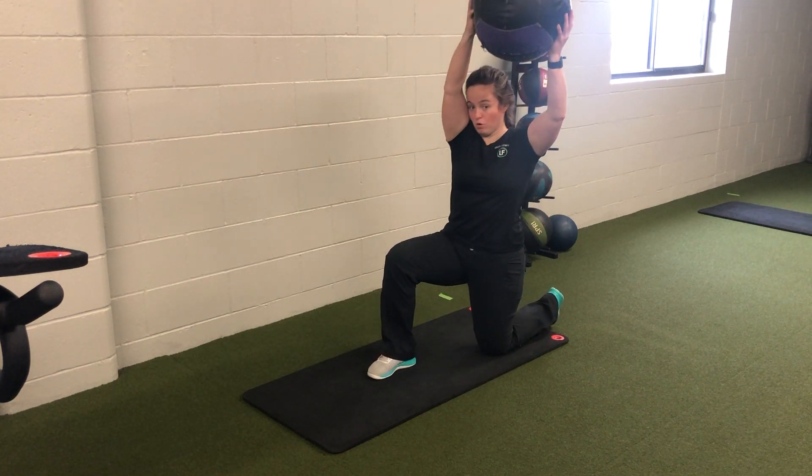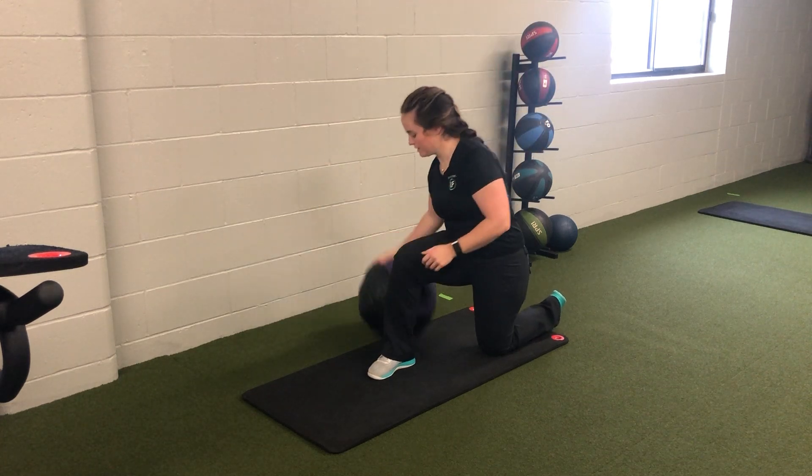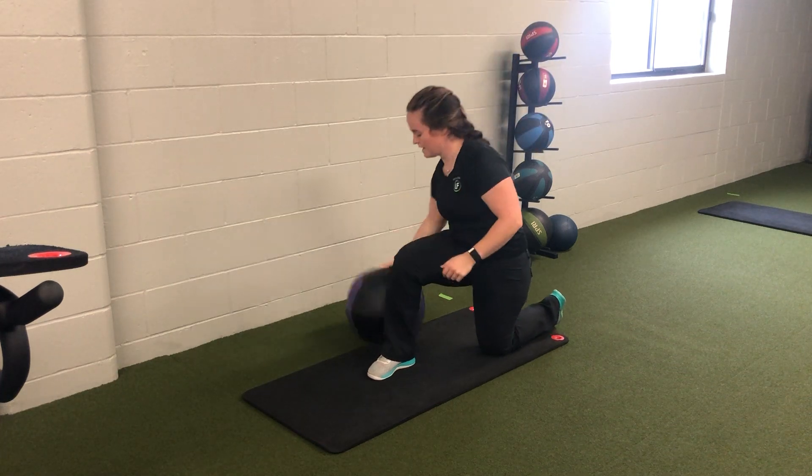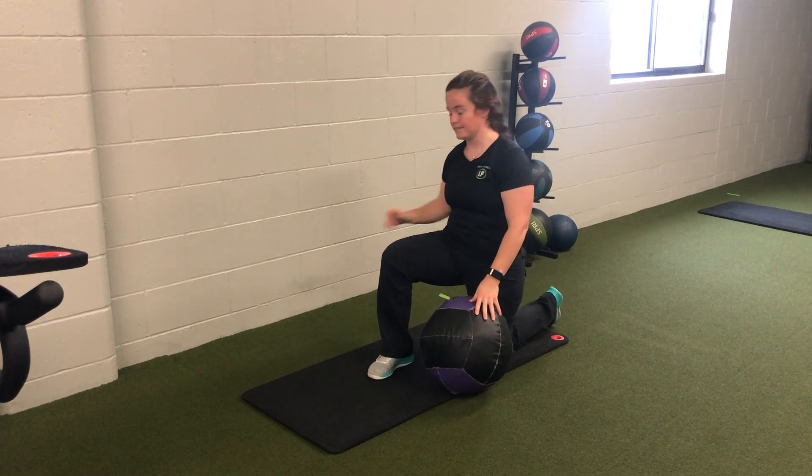Tuck that tail up over that shoulder, throw it down, pick it up, back around. So it's up, down, and throw — we want that up to down motion.